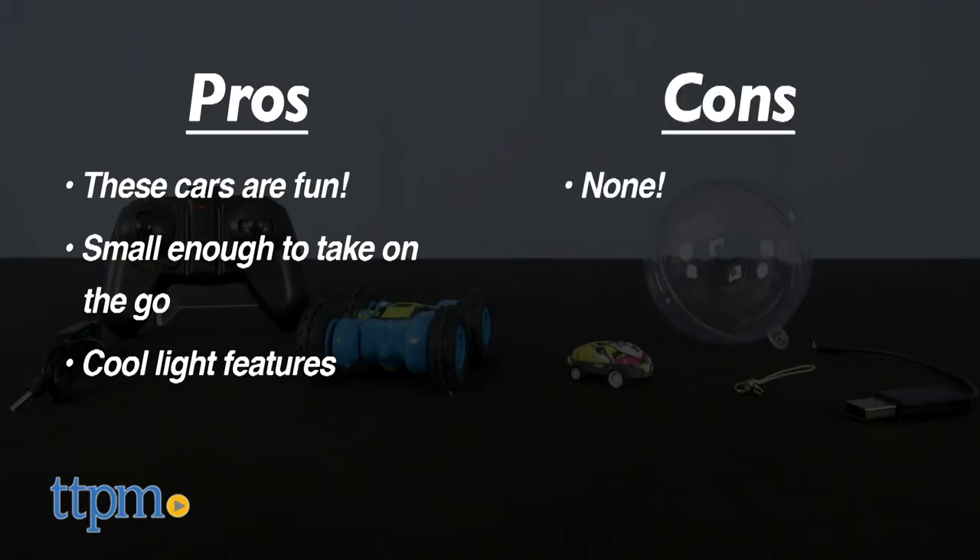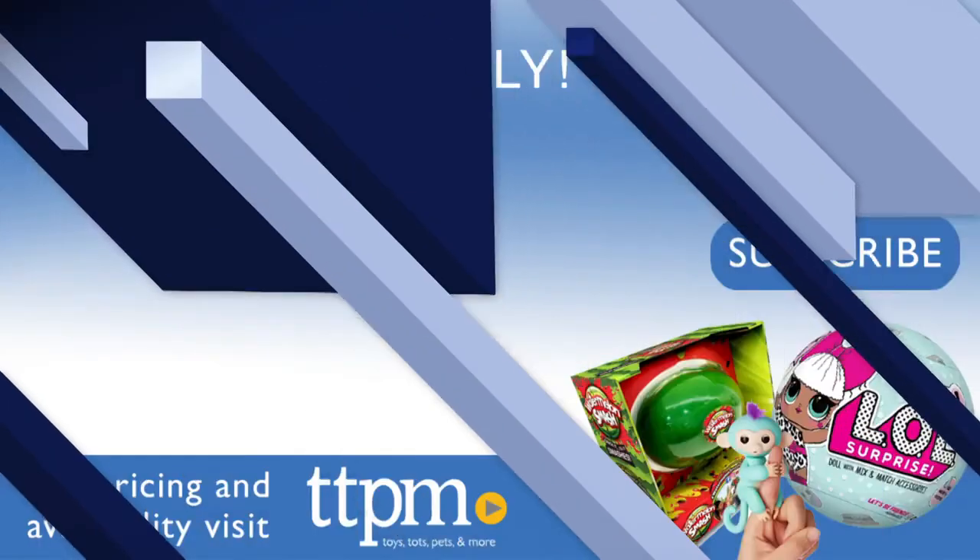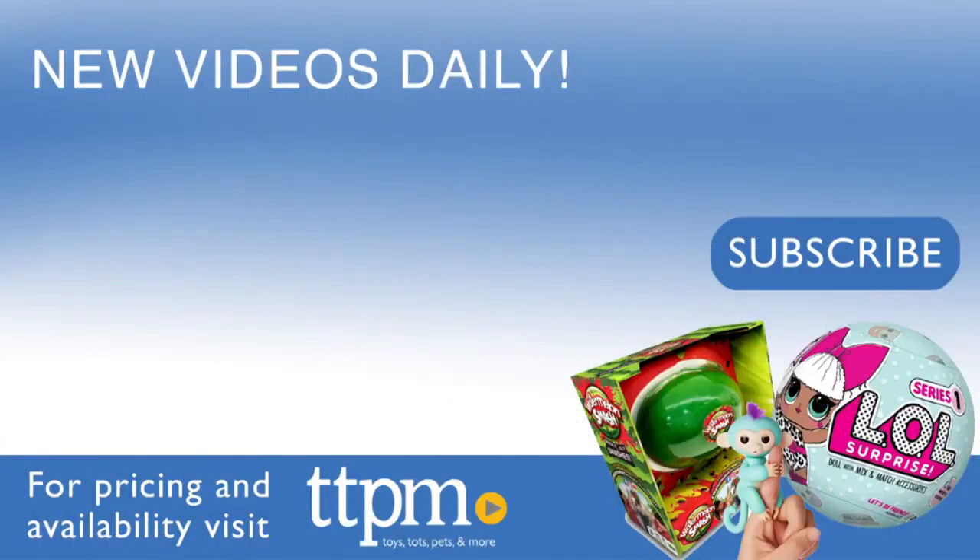I have no cons for these racers, so I'm giving them 4 out of 5 stars. For current pricing and where to buy, check us out at TTPM and subscribe to our YouTube channels for more great reviews every day.